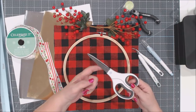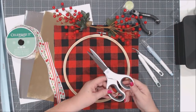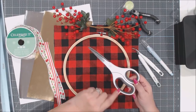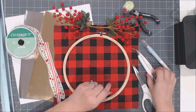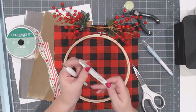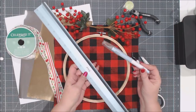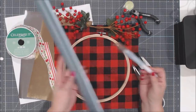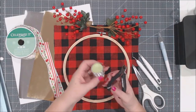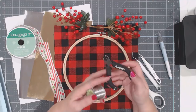You'll also need some tools. I'm using Cricut fabric scissors to cut and trim the fabric once it's finalized on the hoop. You'll need weeding tools since we're working with iron on today — the Cricut weeding tool, fine tip tweezers, the Cricut True Control Knife, and the Cricut metal safety ruler to trim up the iron on.